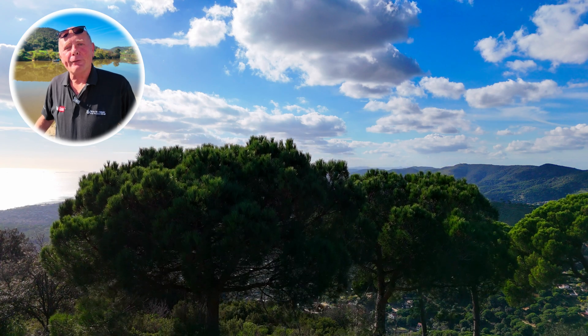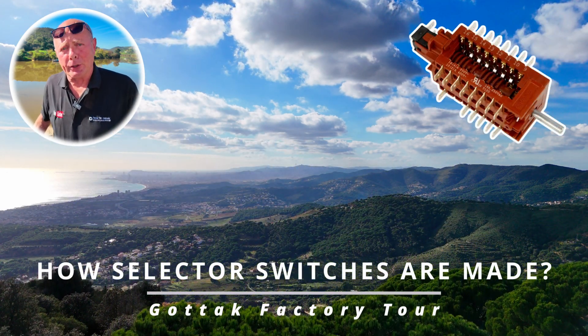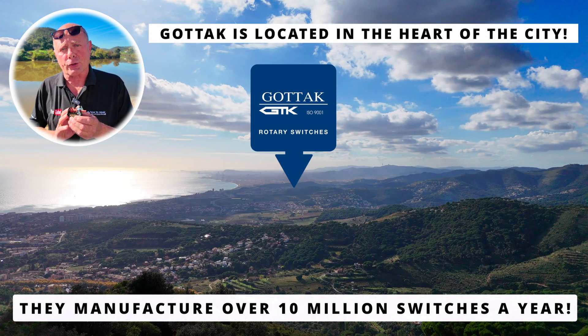Hi, welcome to How to Repair. Have you ever wondered how selector switches are made? I've been traveling through Europe on a busman's holiday and I've eventually arrived at a factory called Gotak. Gotak manufacture over 10 million selector switches per year.